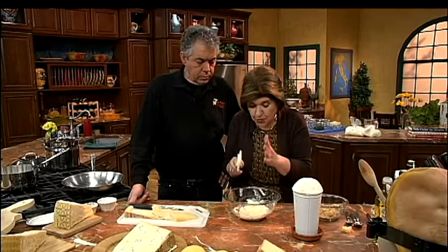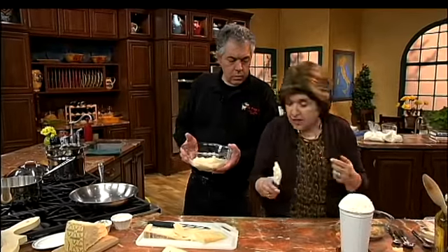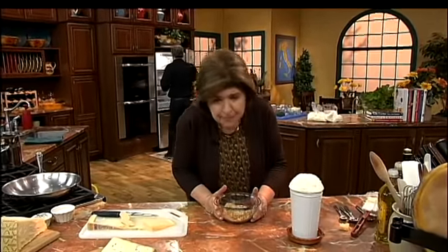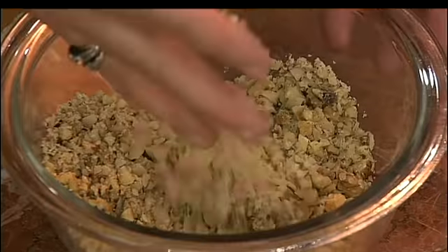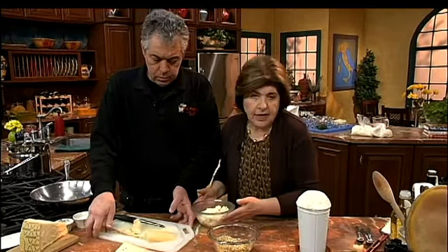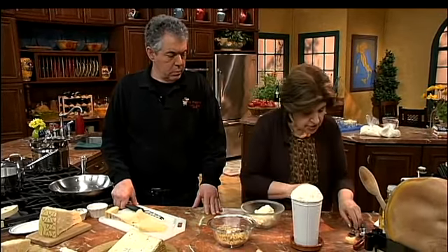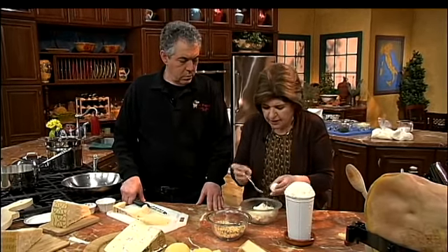We have our mixture but we have to chill it first. Before you came over I made up a batch of this, so put this in the refrigerator and get me the cheese mixture that's already ready to go. This is a great thing to do for an antipasto party when you want something quick and don't want to spend a lot of time in the kitchen — if you have quality ingredients, you've got it made. For the cheese balls we need nuts: here we have some walnuts, but you could use ground almonds, a mixture of nuts, or hazelnuts.